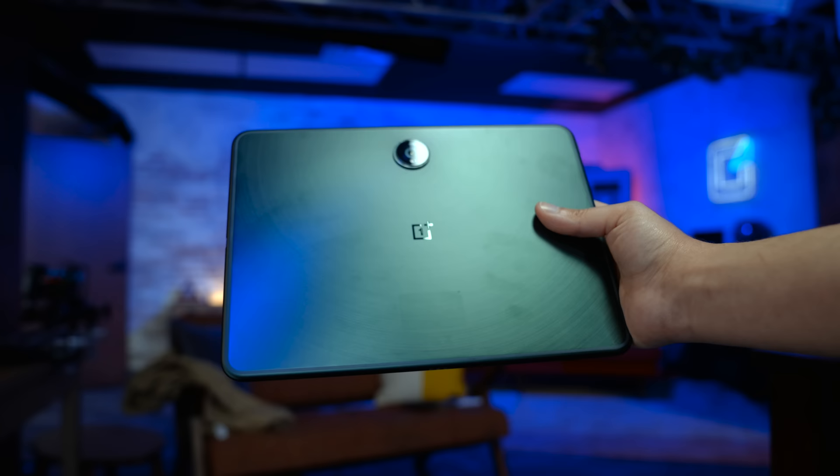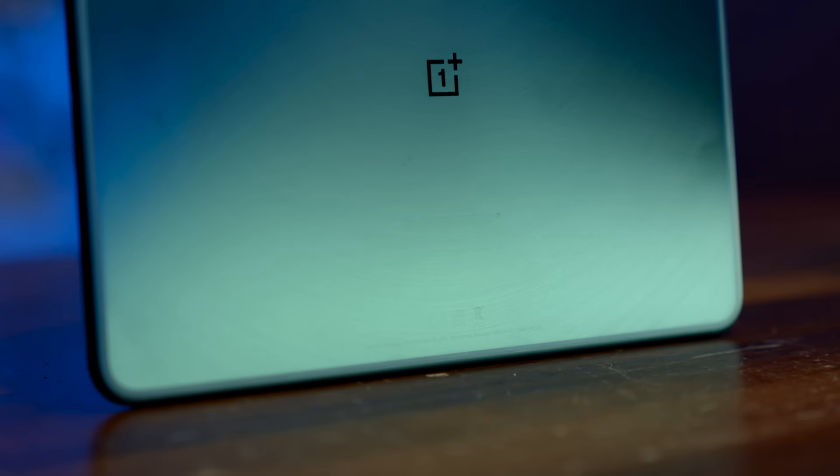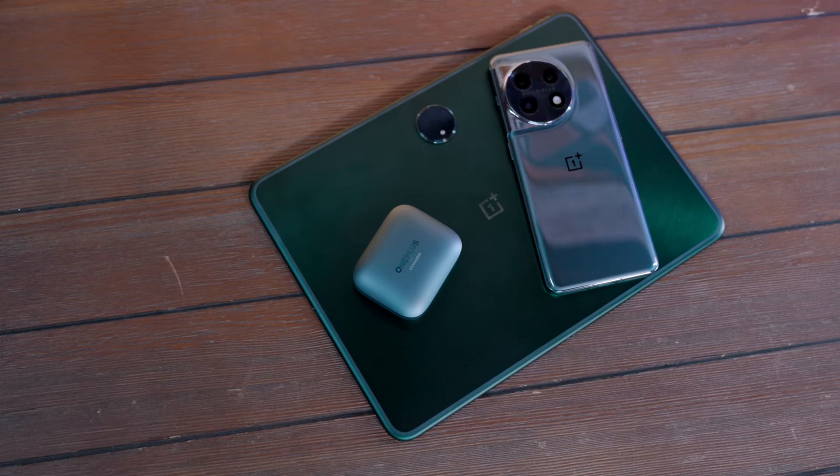If there is anything OnePlus does right, it's in presentation. The feel in hand, fit and finish — this tablet checks a lot of those boxes. The OnePlus Pad has an aluminum body with rounded edges, making it very comfortable to hold while also feeling premium. Plus, in this green finish, not only does it look pretty sharp, but it also matches a few of their products released this year.